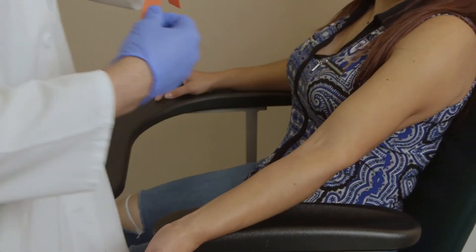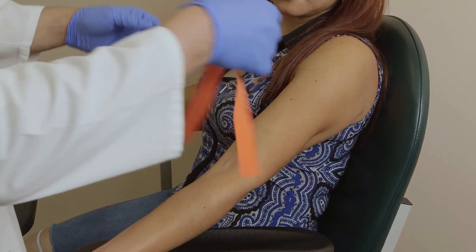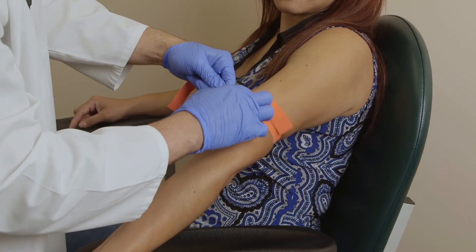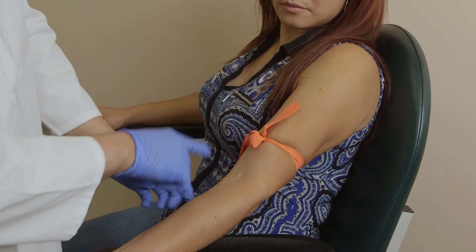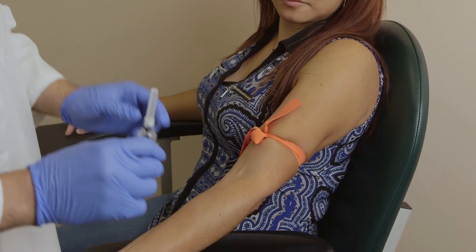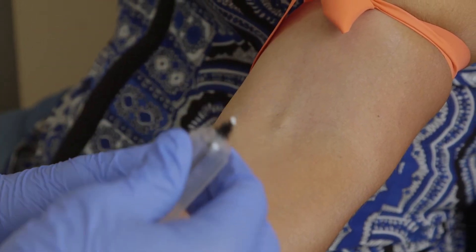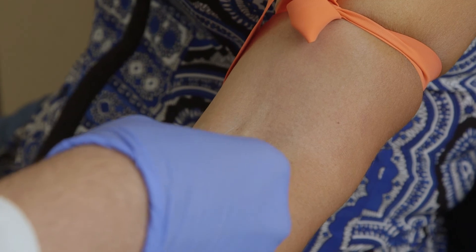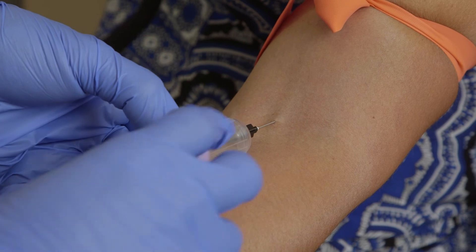I am going to put the tourniquet on the patient again, three to four fingers above. Remember — dog ears, never frog legs — positioned where it doesn't interrupt the area. We will proceed with the phlebotomy. I will use my dominant hand, anchor the vein, and proceed with the venipuncture. Make sure the bevel is up. I will grab and push.